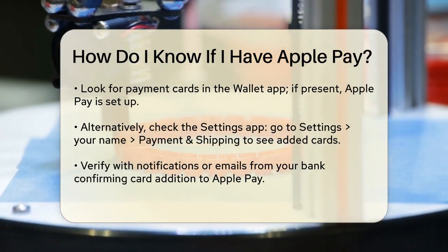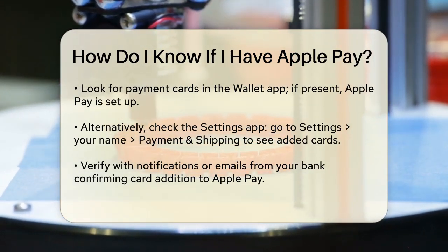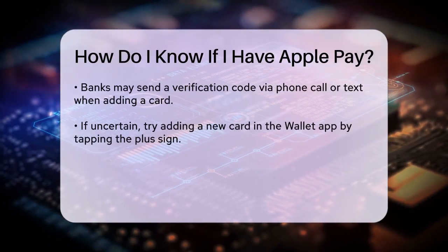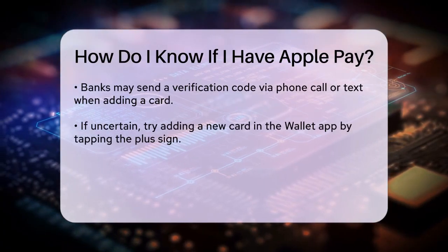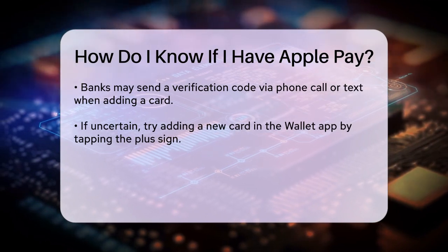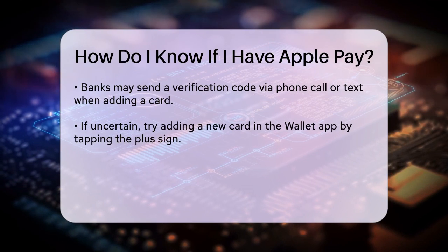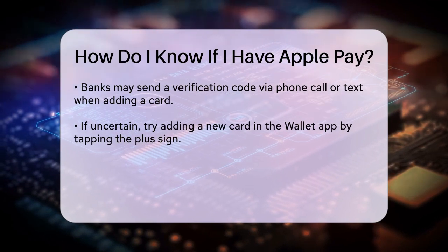Another way to verify is to check if you've received any notifications or emails from your bank or card issuer confirming that your card has been added to Apple Pay. When you add a card, your bank or card issuer might send you a verification code via phone call or text to approve the use of your card with Apple Pay.